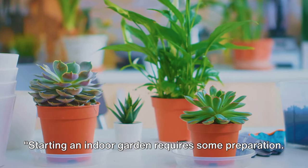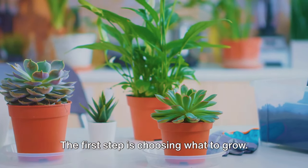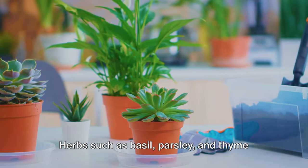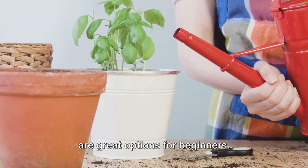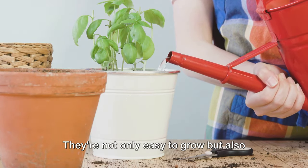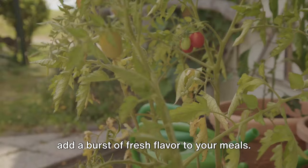Starting an indoor garden requires some preparation. The first step is choosing what to grow. Herbs such as basil, parsley, and thyme are great options for beginners. They're not only easy to grow but also add a burst of fresh flavor to your meals.